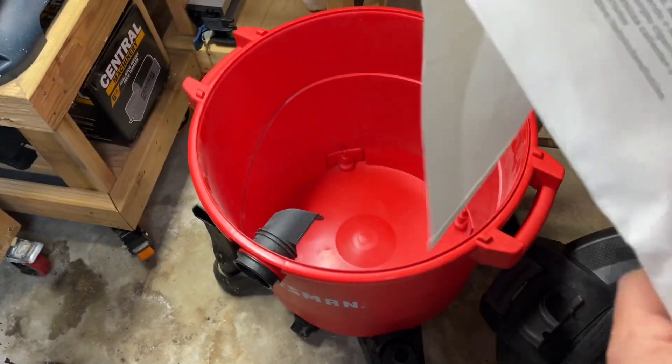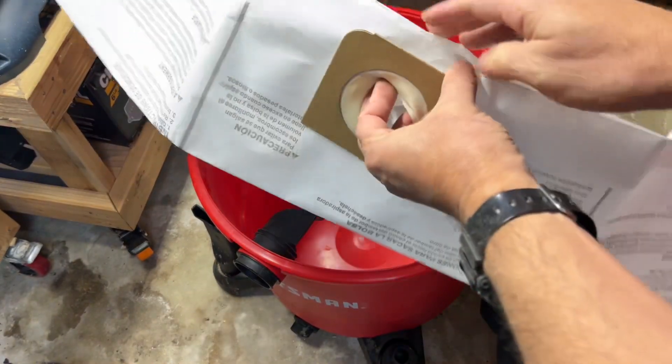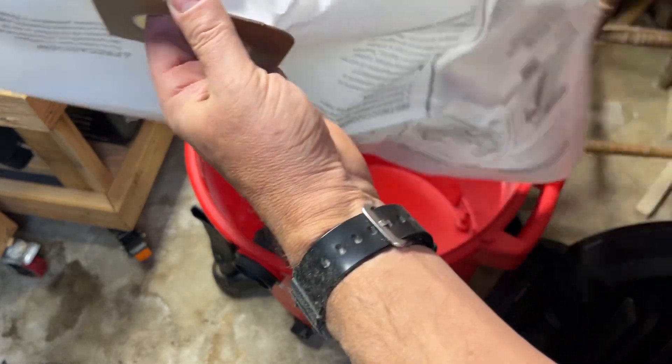This actually is a Craftsman 6.5 horsepower 20-gallon. It's the biggest one that Craftsman makes. I bought it a few years ago.